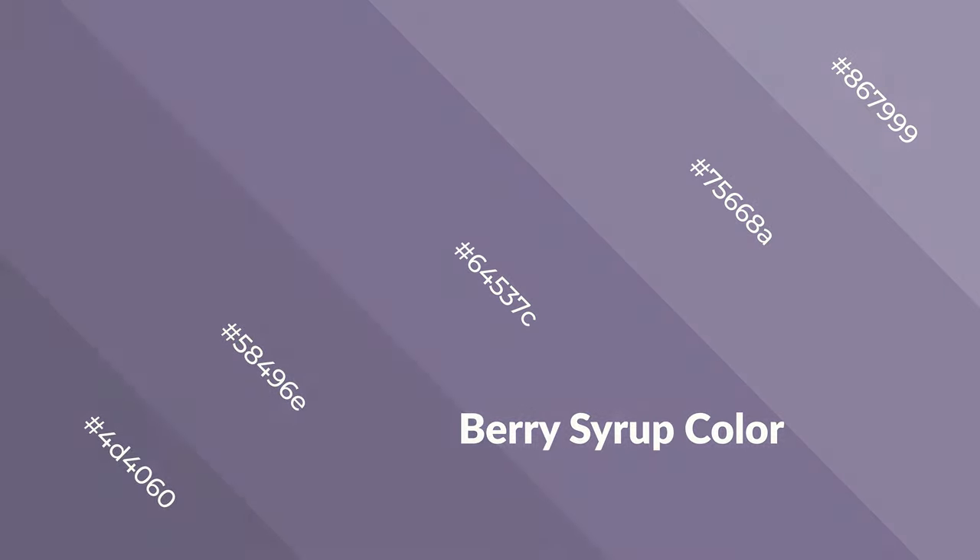are like water, ice, sky, grass, soft, and snow. You can see them used in baby products.